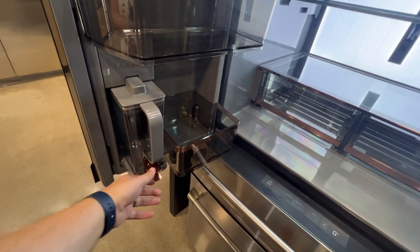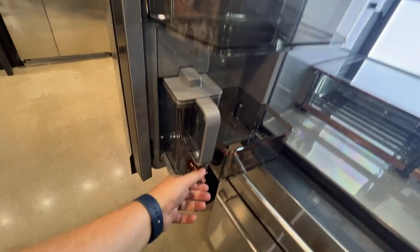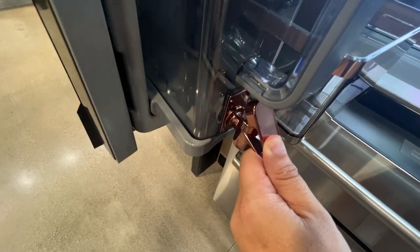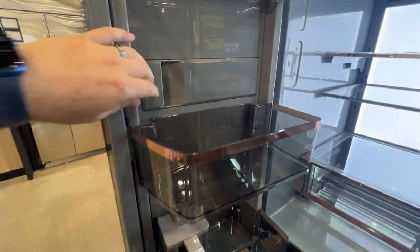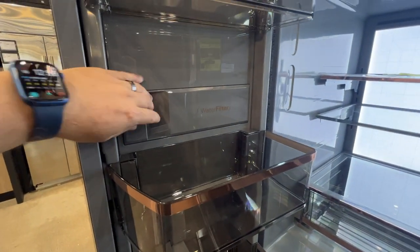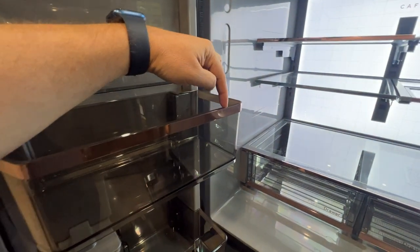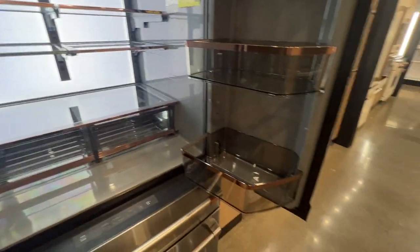Here is a spot for some of your frozen goods. This is where you can put something light like tea or lemonade, just leave it in here and disperse your drink that way. It's got your water filter built in here, and the accents they put on the sides — it's not real metal but they make it look like it.